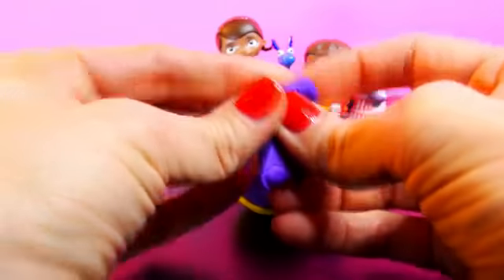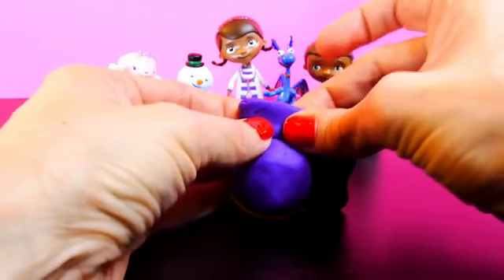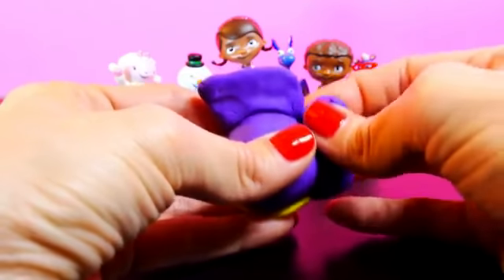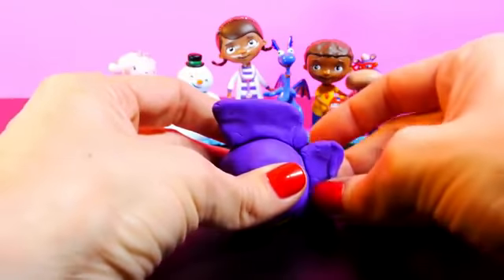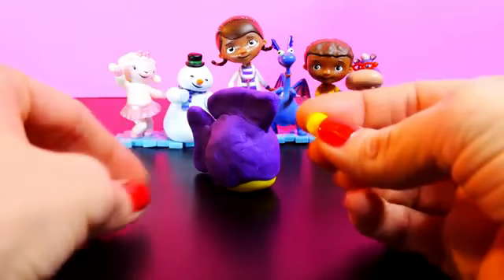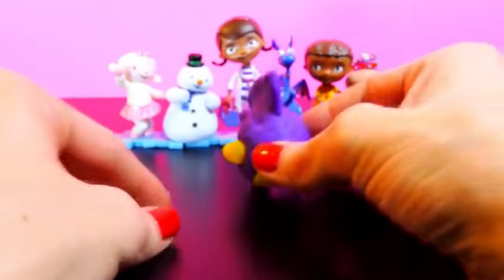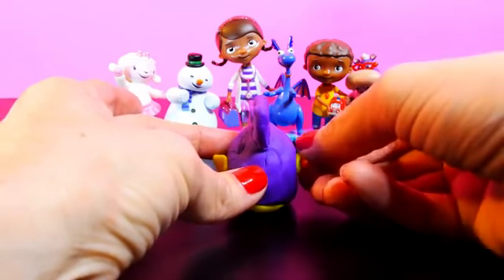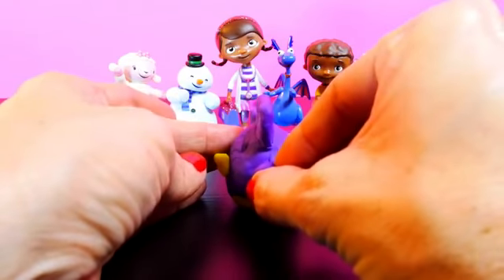Use more purple Play-Doh to create his fin. Then two little yellow pieces of Play-Doh to create the fins that go on either side of his body. Next you'll make Squeaker's nose and the yellow polka dots that go behind his fins.